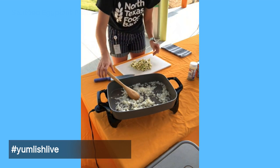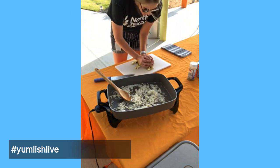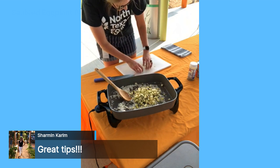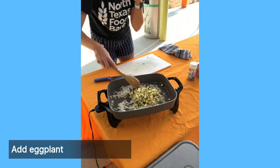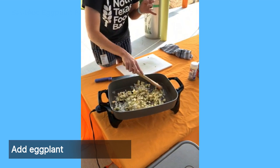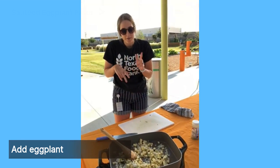Our onions are nice and translucent — they smell really good. We're going to add our eggplant in and cook it for about five to six minutes, just until it's nice and tender. While this is cooking, I wanted to talk a little bit about the benefits of eggplant. But first, a common thing Emily touched on is the bitterness of eggplants.